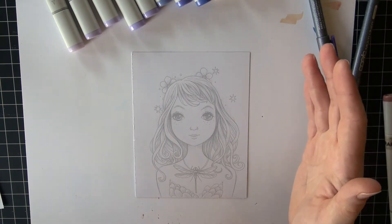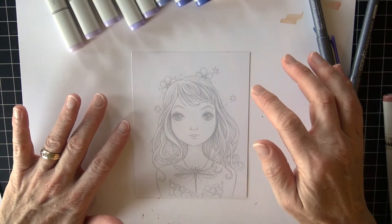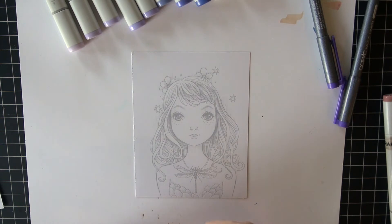One of the things I really love — first of all, the faces that he draws are stunning. They really are beautiful. One of the things he does is he offers his images in both what appears to be kind of a pencil line, so very light gray, and also the dark black that a lot of stampers are used to.